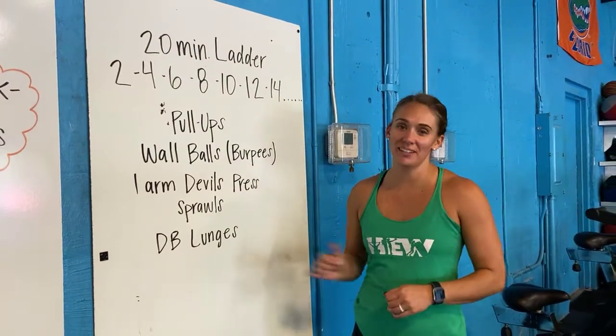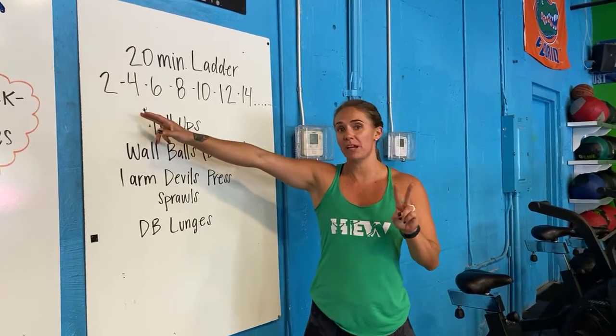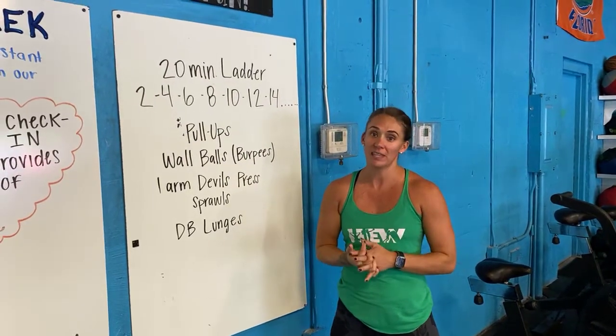Your workout today is a 20-minute ladder, so you're going to be increasing reps every single time. You're gonna start with two and you're increasing by two each time — so four, six, eight, ten, all the way up. You're trying to get as high up on that ladder as you can within that 20 minutes.